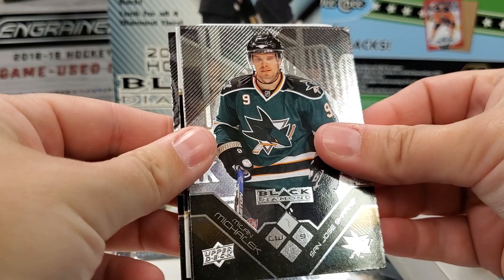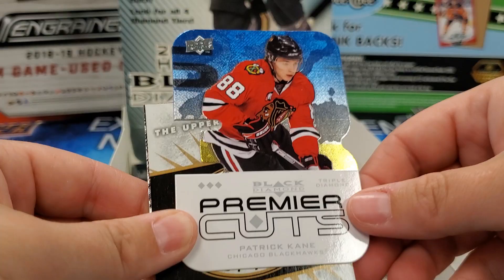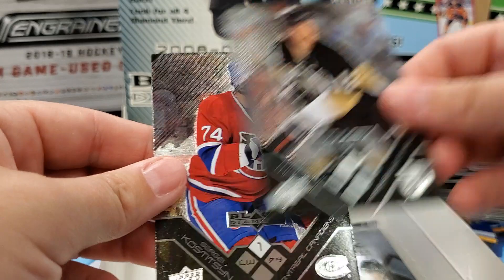Milan Michalek — still in San Jose. Pierre-Marc Bouchard. Oh, look at that — Patty Kane! Patrick Kane triple diamond — awesome! That'll go into the PC. That's a beautiful card — really like the look of the die cuts in this set. Ryan Malone. And Sergei Kostitsyn — those Kostitsyn brothers, Sergei and Andre.